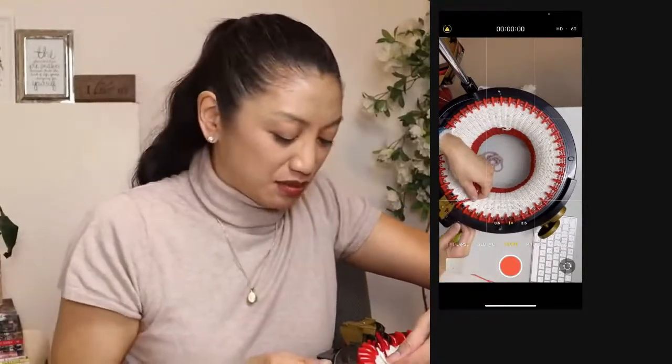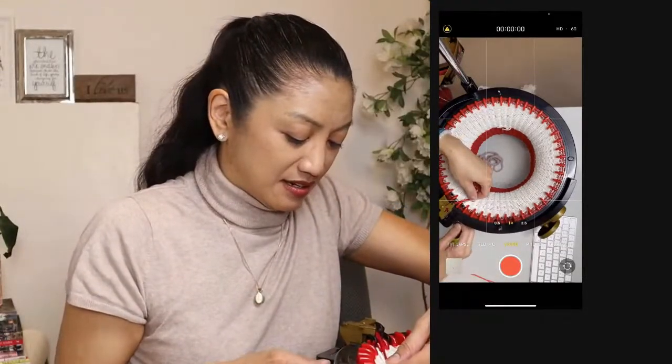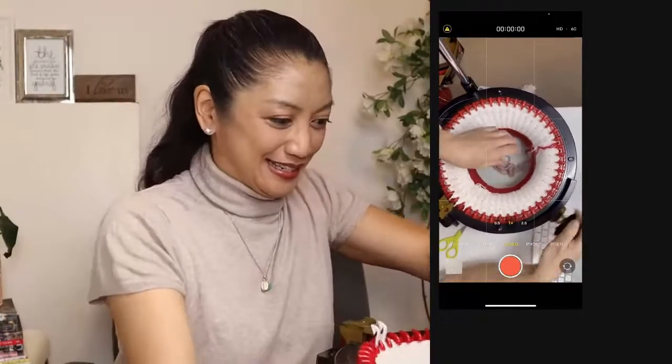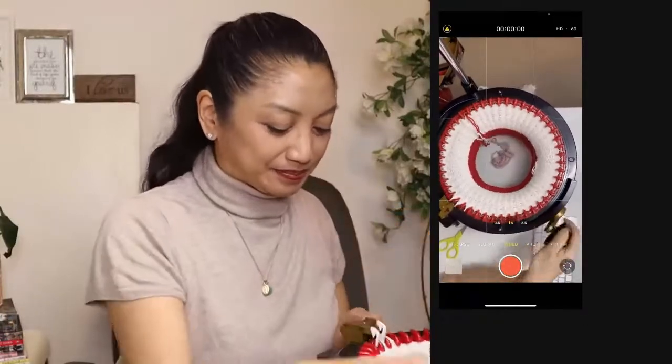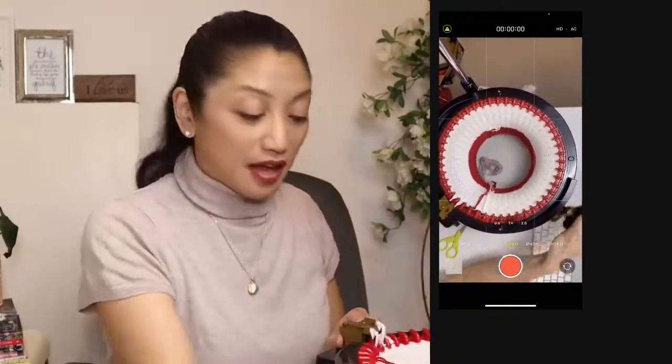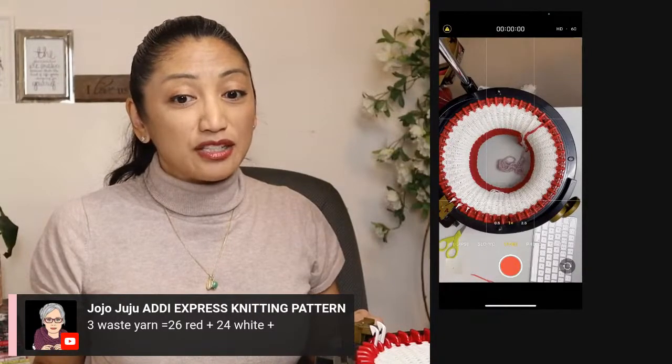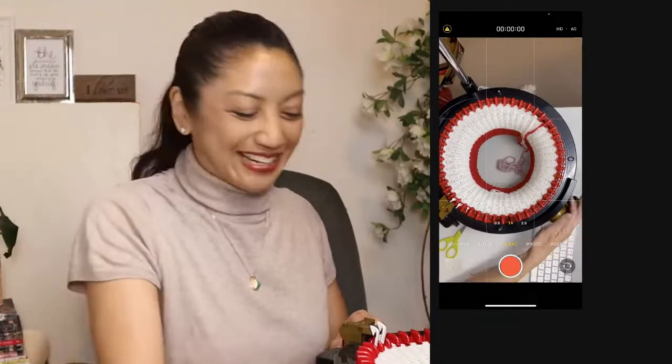Now we're going back to 26 rows of red. We did three rows of waste yarn, 26 rows of red, 24 of white, and we're doing 26 of red again.